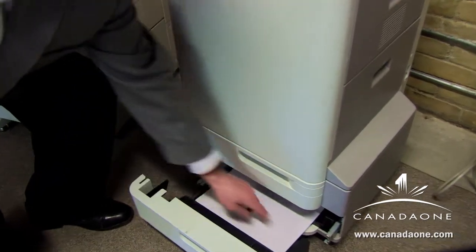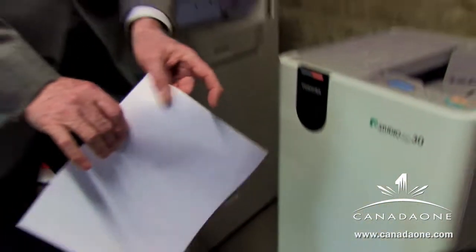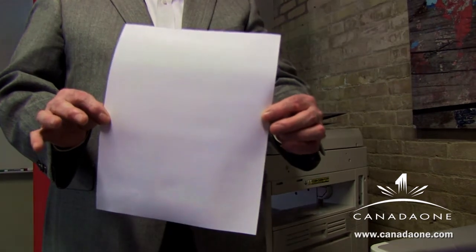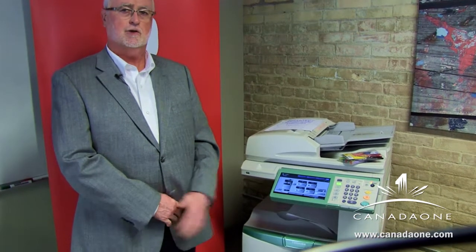The traditional MFP uses pretty permanent ink which does not lend itself to erasure, so what happens is you use the sheet once and then eventually finish up in the recycling bin. With the 306 product, we can reuse the same sheet of paper five or six times — each time erasing the image from the previous run and putting the sheet straight back into the MFP tray for use.